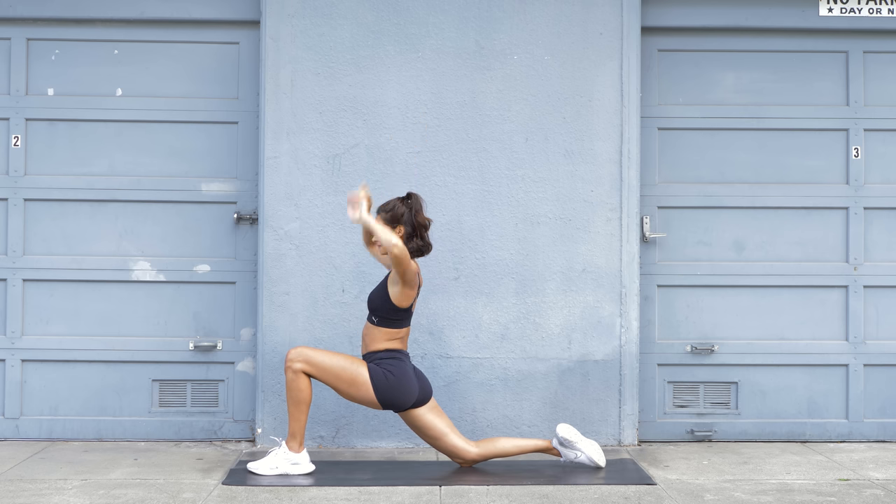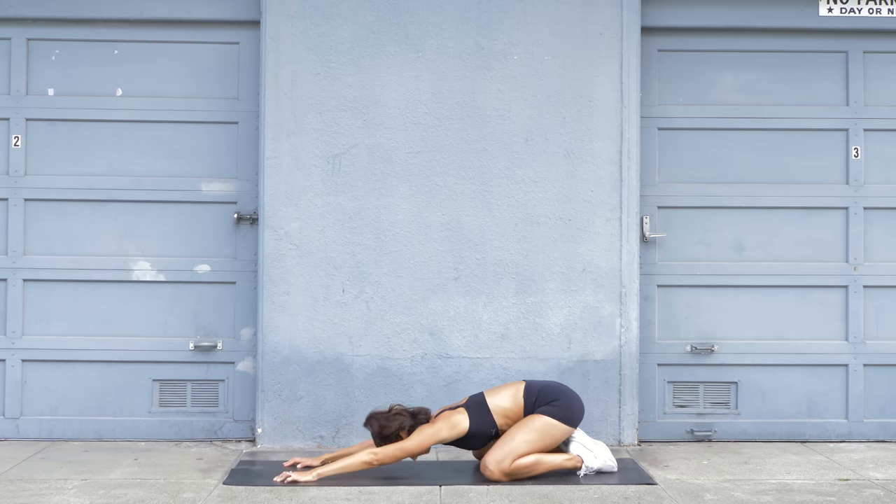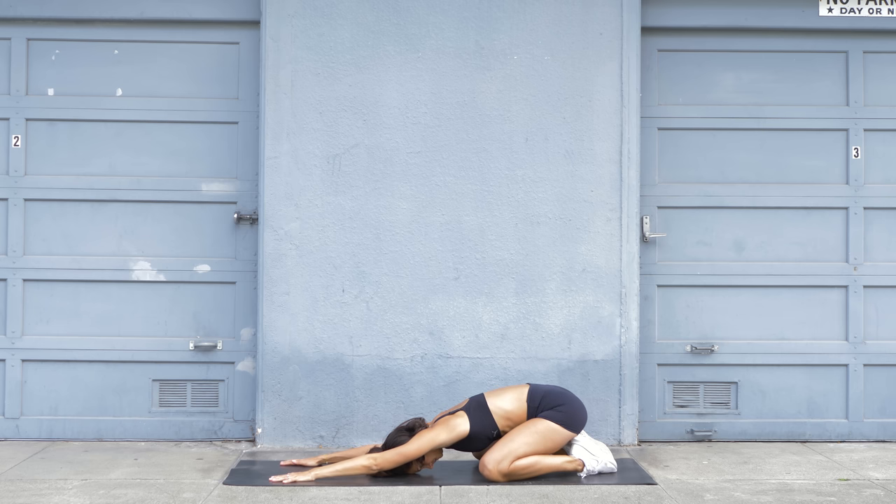Come back on your knees and let's finish with the child's pose. Bring your bottom back, sit on your heels, extend your arms, and rest your forehead on the mat. Stay here for a few breaths. Take a few deep inhales and exhales. I'll leave you here and say goodbye — thanks for joining.